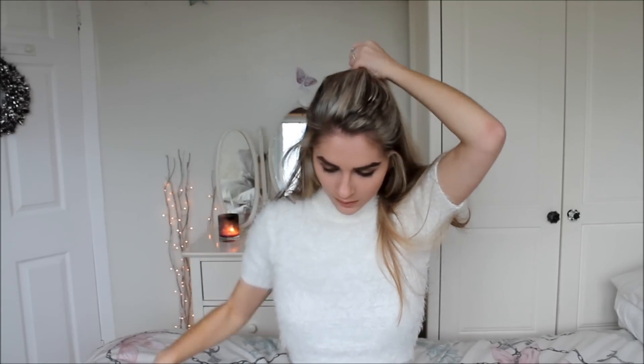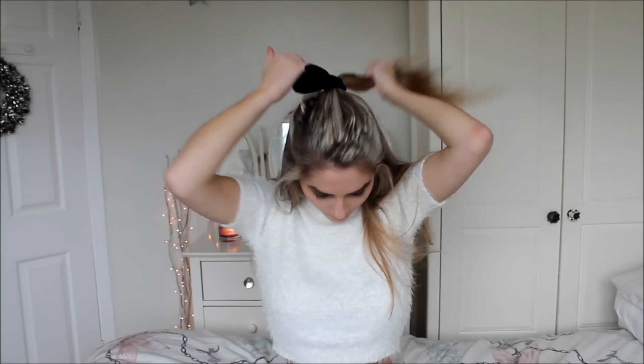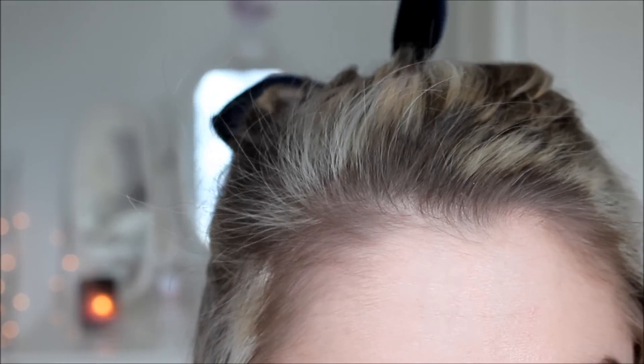I'm just going to brush it back. I do have a few bumps in it. The scrunchie is just from Topshop but you can get these in loads of places on the high street. This one is particularly cute though — it's a bit like bunny ears.